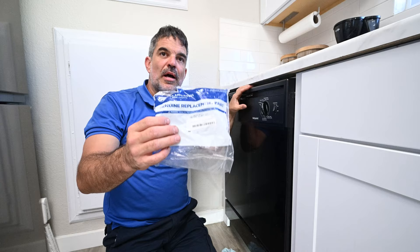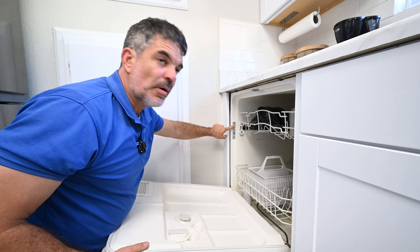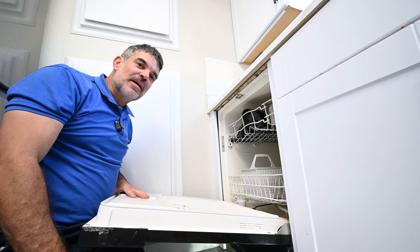This is a Hotpoint dishwasher. I ordered the new water inlet valve off Amazon. If you need a water inlet valve for your dishwasher, most of the time you can find your model number right here on the side. You want to make sure the part you're ordering will work with the model of your dishwasher. There are also websites like appliancepartspro.com that will make sure you're ordering the right part for your model. Thank you all so much for watching — I'm Dave, and this fix is done.